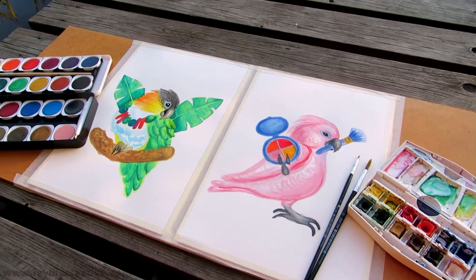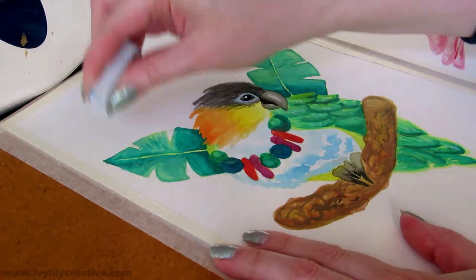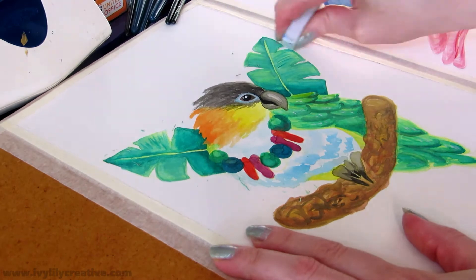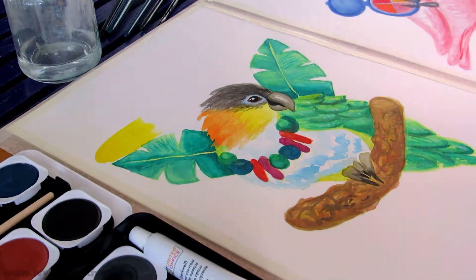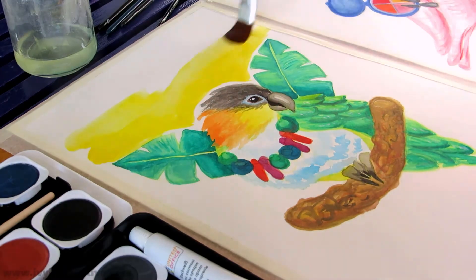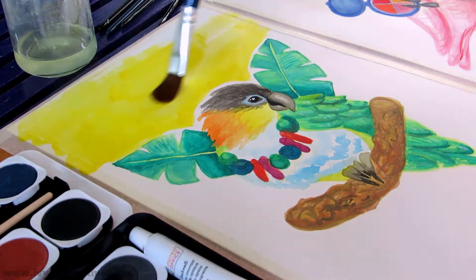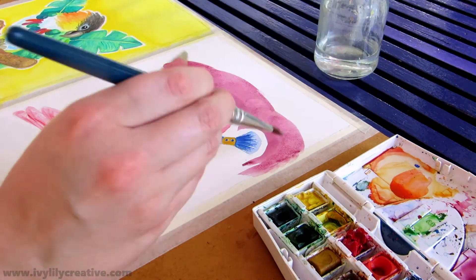I wasn't originally going to add backgrounds at all because I would just end up cutting them out in editing anyway, but then I remembered I want to film the tape peeling at the end for my ASMR channel — and the tape peeling looks a lot better if there's a background and you're revealing the crisp white edges. So I decided to paint simple backgrounds.